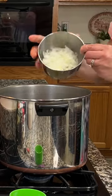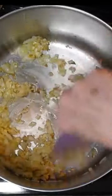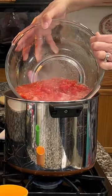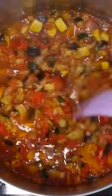Meanwhile, saute a diced onion in olive oil and stir in four cloves of minced garlic. Add the grated tomatoes and set to simmer. As the roasted vegetables are done, add to the tomato base and continue simmering to blend flavors.